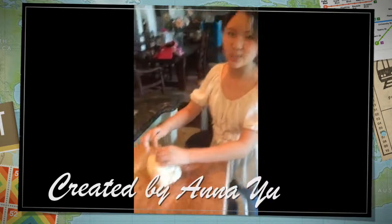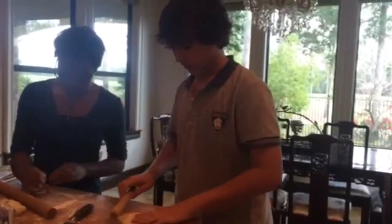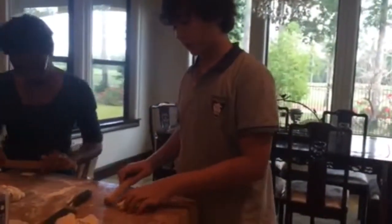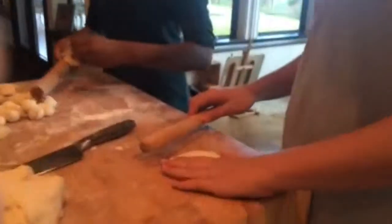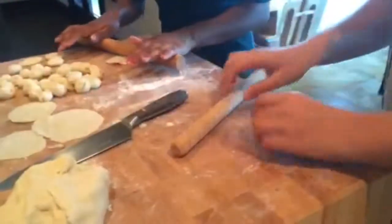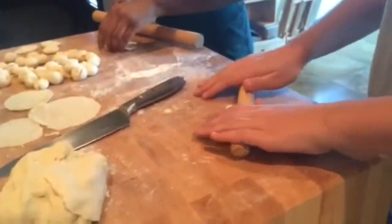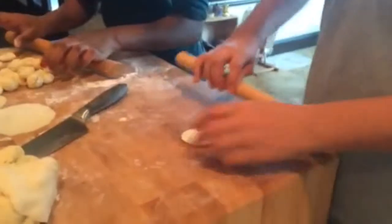You just knead the dough until it's stiff. This part will be the skin of the dumpling, so we have to take the rolling pin and roll the edges so that it gets thin on the sides and a little bit thicker in the middle, because it can get more sauce on it. And if it's sticky, you can use the flour.